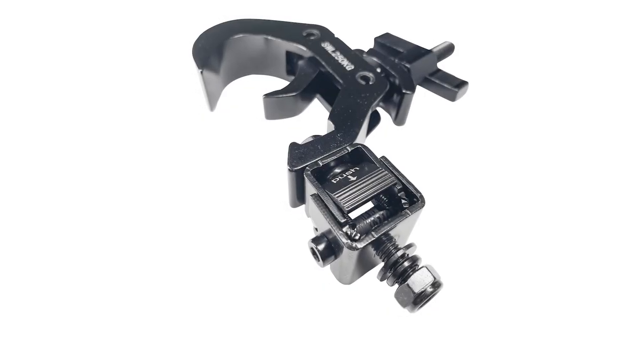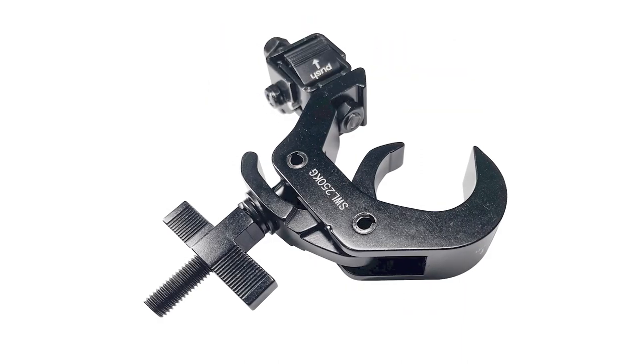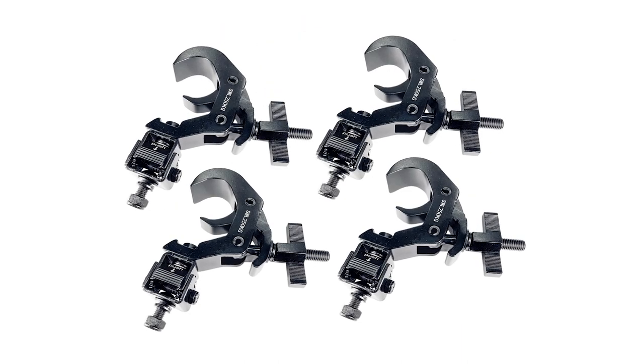The TQFC 12X4 comes with four moving head clamp adapters — your all-in-one lighting solution.